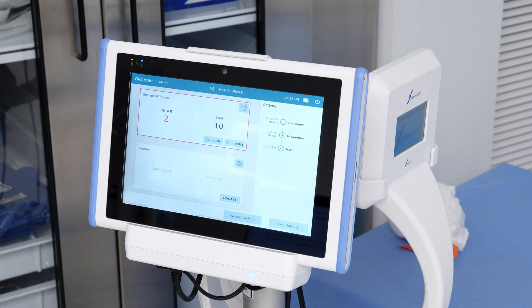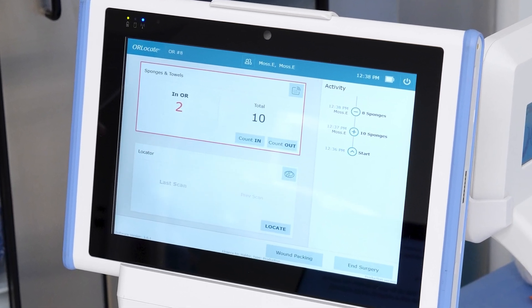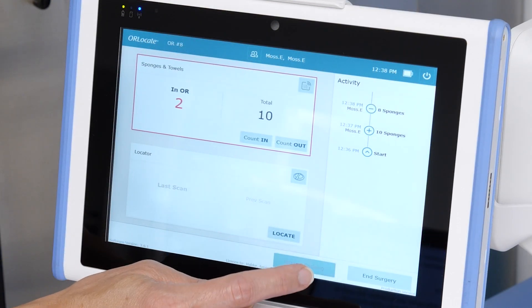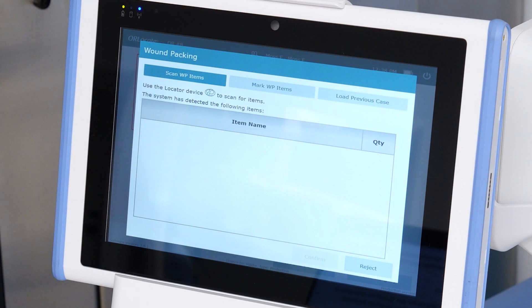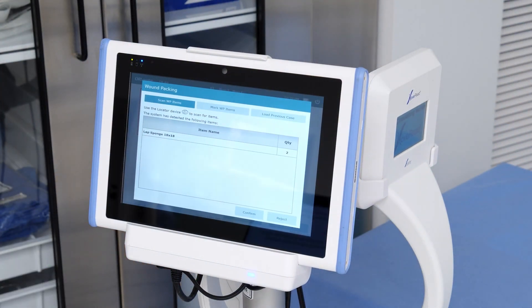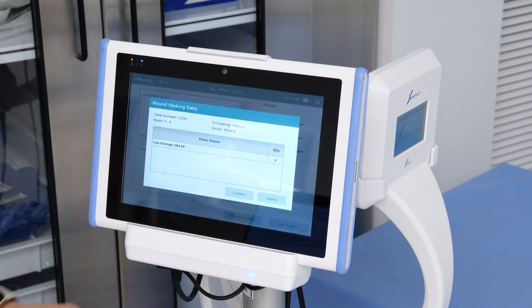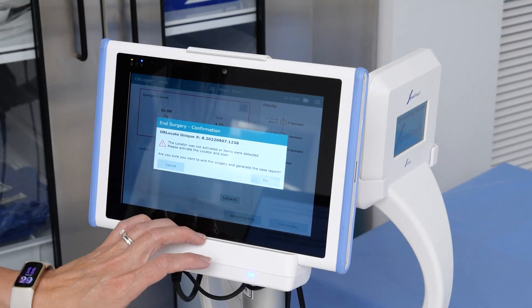If wound packing is performed during surgery, OR Locate provides a way to track these sponges between cases correctly. In this scenario, we have counted out all sponges except for two that will be used as wound packing in the patient. To log these as wound packing sponges at the end of the case, click the Wound Packing button and the wound packing screen will appear. Three tabs are located across the top: Scan Wound Packing Items, Mark Wound Packing Items, and Load Previous Case. Click Scan WP Items and scan the patient with the locator wand to locate the two wound packing sponges. Audible tones from the locator wand will indicate the sponges were found. Review the wound packing sponges on the OR Locate screen and click Confirm. When you end surgery, a pop-up box will appear to confirm the wound packing data. Click Confirm if correct, then click Yes to confirm and close the case.